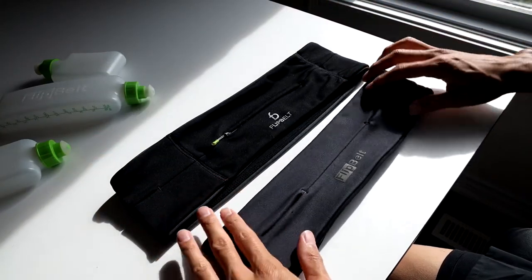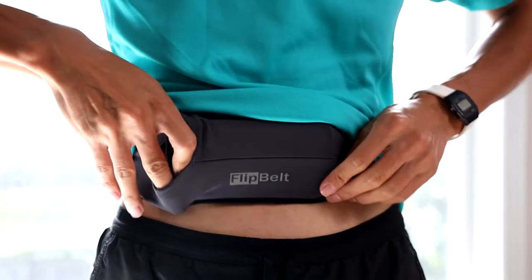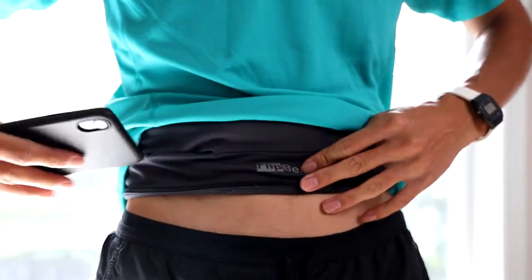Here's how the small and medium sizes compare. Both of them are also a little bit elastic in the material, so keep in mind that they stretch in use. But over the past six years that I've had the FlipBelt original, I haven't noticed any significant permanent stretching in the belt.